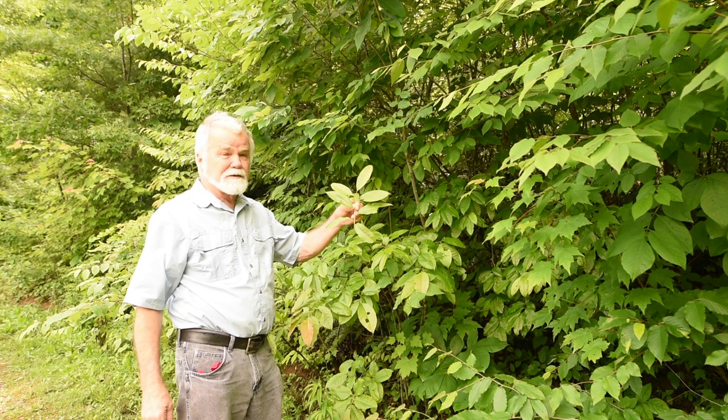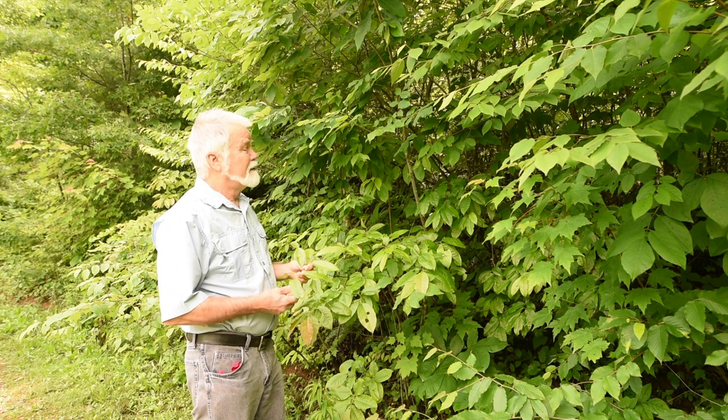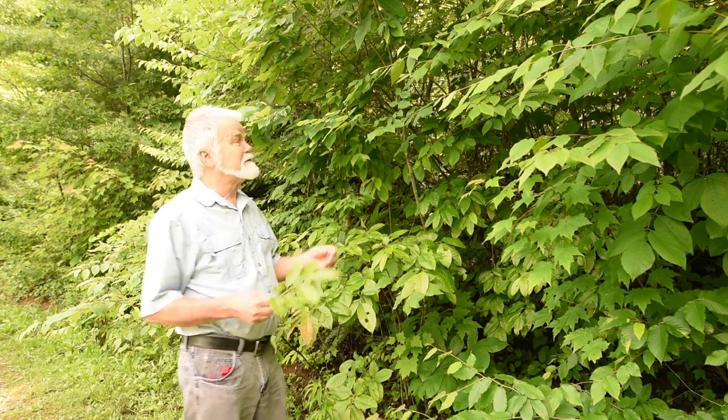I've got several of these trees around, which is a good thing because my bee yard is right over yonder. There are other trees here that look very similar.